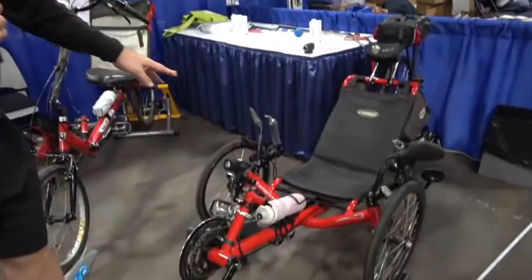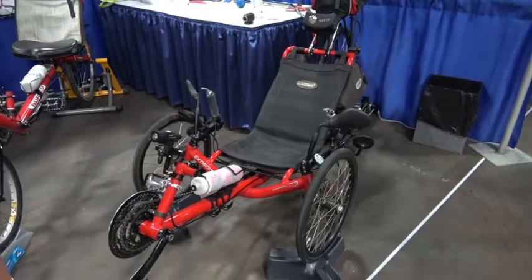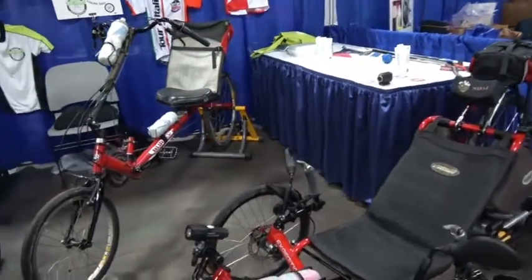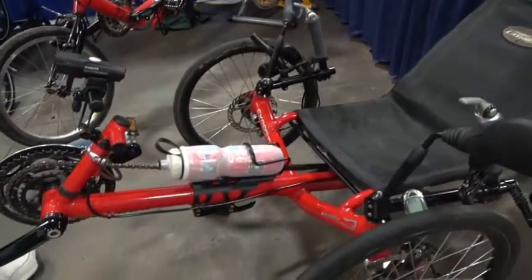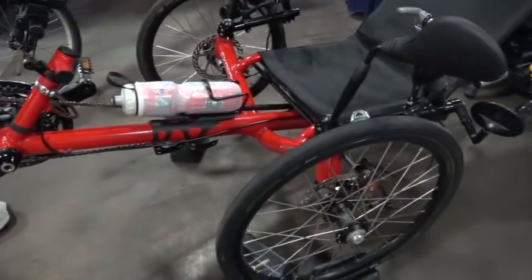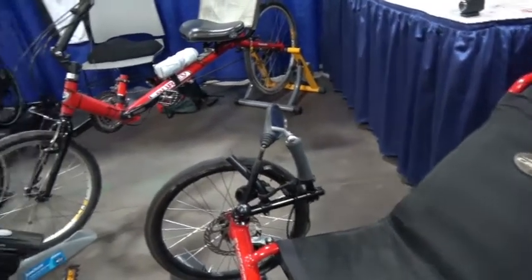So this one over here is mine. This is a CatTrike Expedition, and I've had it about six years. I bought it used, and it's holding up really well. These are really built well to last. We love them because they encourage us to get out and ride when having a bike in the garage that's uncomfortable and makes you sore after 20 miles does not encourage you to ride. We love these things because they're comfortable.